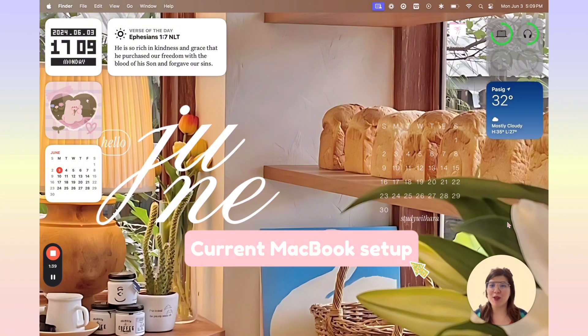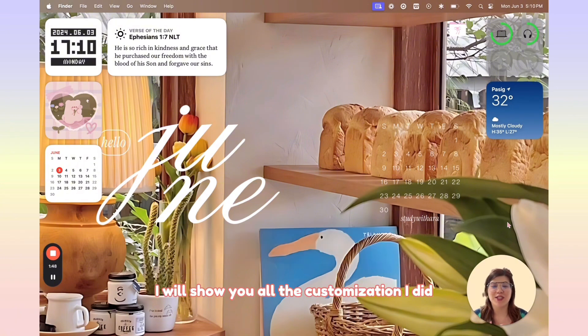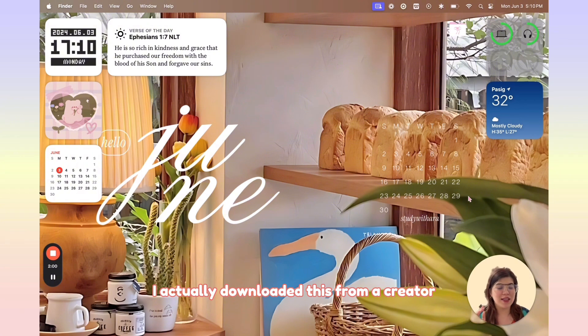So this is what my current MacBook setup looks like. I will show you all the customization I did — it's really simple and very easy to follow. So first, this is my current wallpaper. I actually downloaded this from a creator called StudyWithAra. She creates free monthly wallpapers and I really love her style. I chose this one because it's very warm and very cozy.